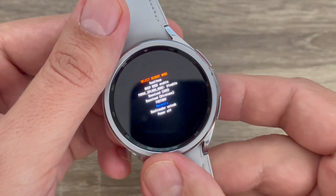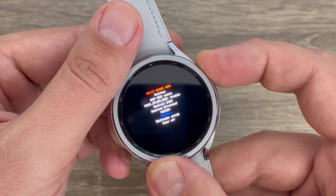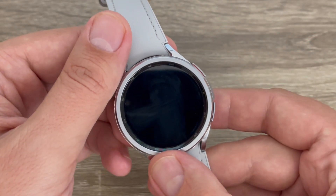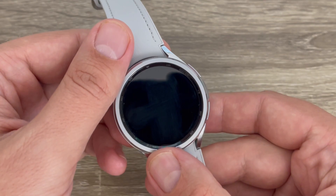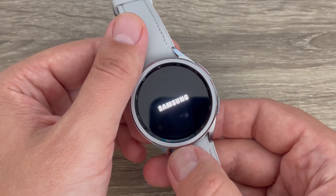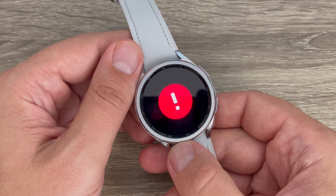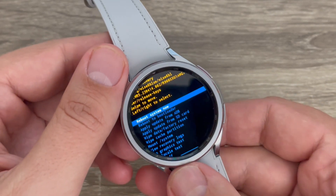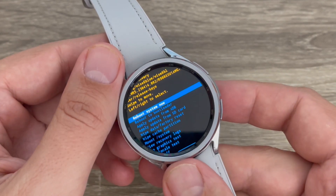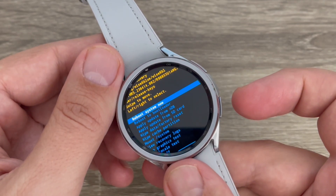This is Recovery. To enter Recovery, long press the power button again and wait for a few seconds. This is the Recovery menu. Now you need to scroll down to Wipe Data / Factory Reset.